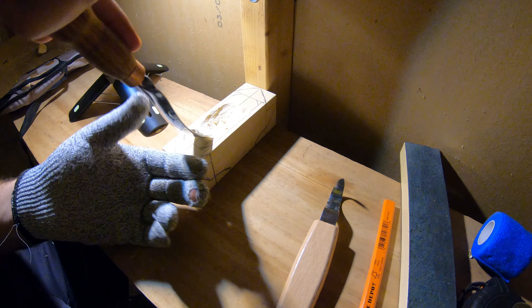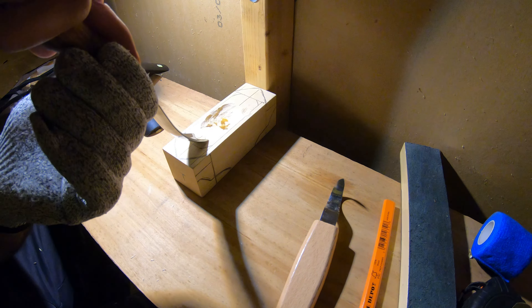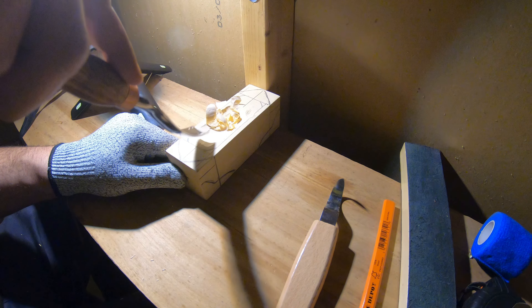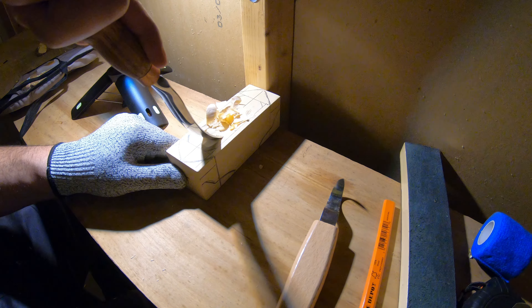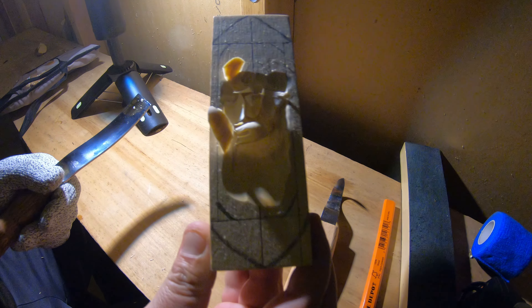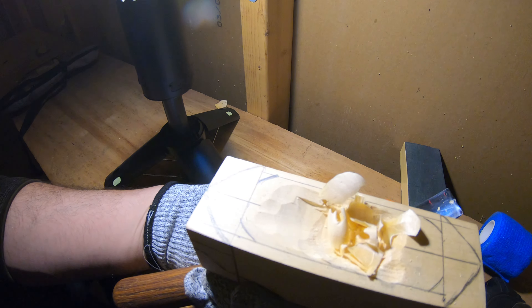Definitely sharper than the Teemu tools. No promotion, just my opinion. Look at those cuts — that's so much cleaner.